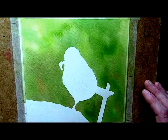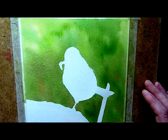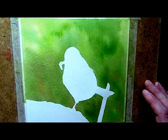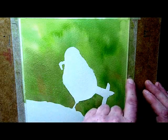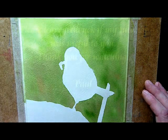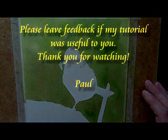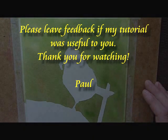So there we go — that's how to do a background, or how I do a background. All I would need to do now is get my drawing, trace it back over the top — I've got some pencil reference marks where I'm going to lay my drawing. I hope you enjoyed this little tutorial on how to paint the background. Take care, bye.